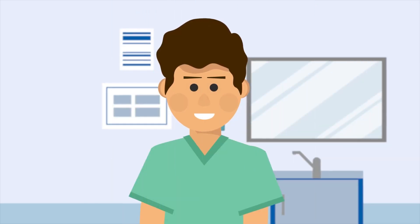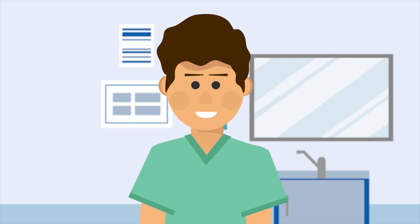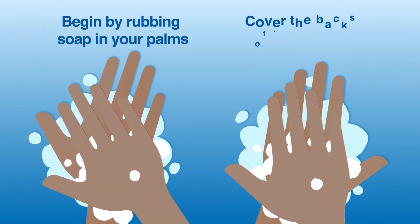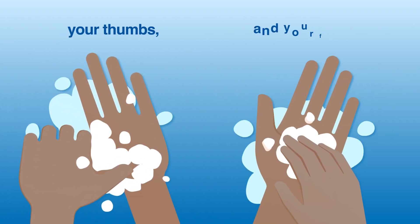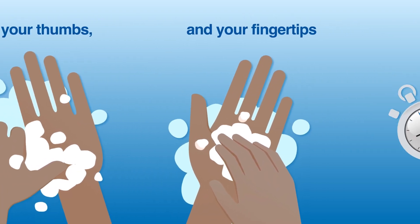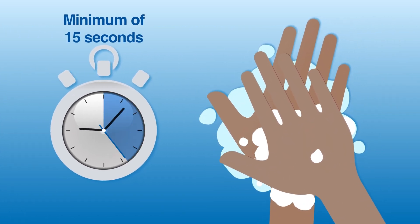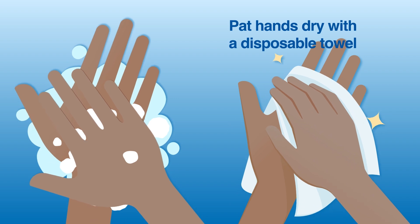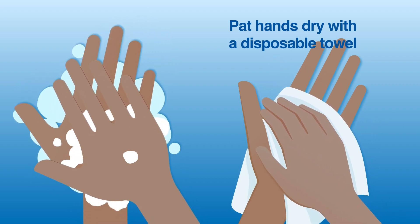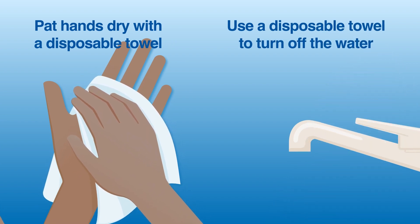When washing your hands, be sure to use warm water, not hot water. The method for hand washing is very similar to hand sanitizing. Begin by rubbing soap in your palms and cover the backs of your hands. Make sure to scrub in between your fingers, your thumbs, and your fingertips. You should scrub your hands for a minimum of 15 seconds, but the entire process may take up to a full minute. Once clean, pat your hands dry with a disposable towel — avoid rubbing, which can irritate your skin. Finally, use a disposable towel to turn off the water.